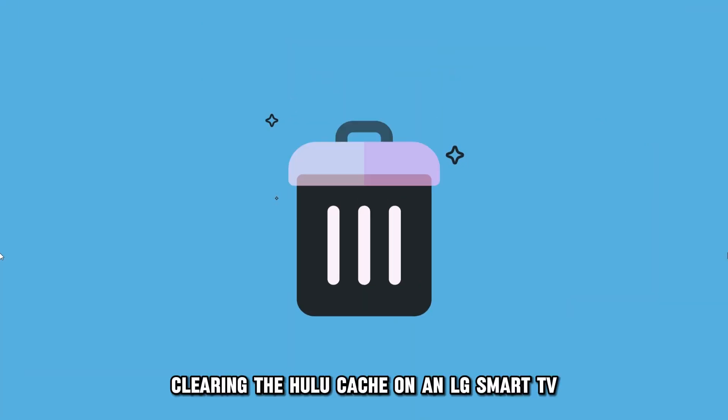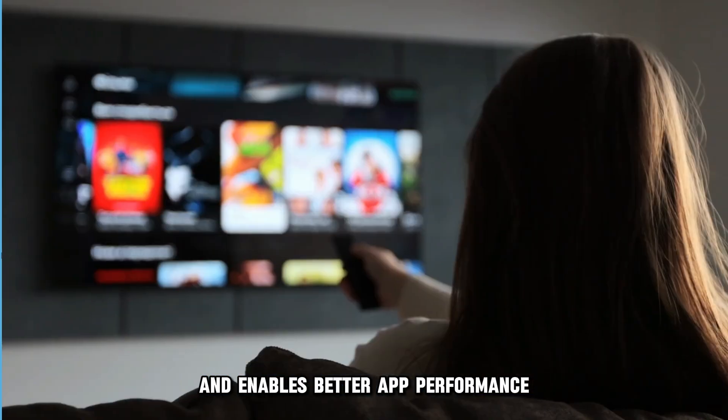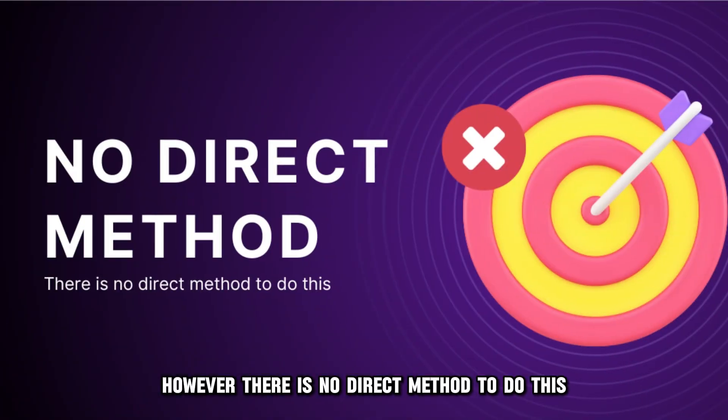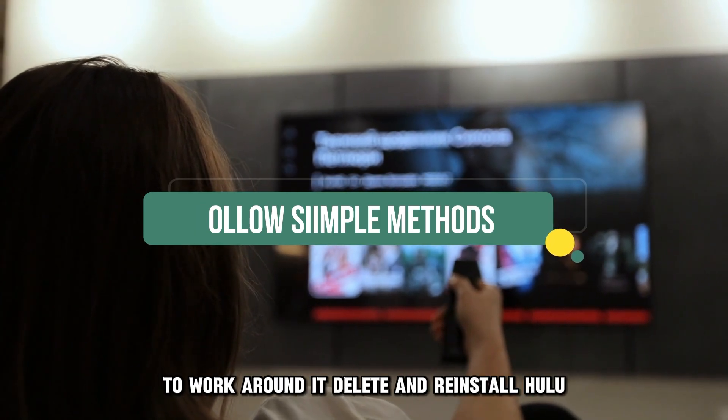Clearing the Hulu Cache on an LG Smart TV helps free up more space and enables better app performance. However, there's no direct method to do this, but you can follow these simple methods to work around it.